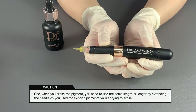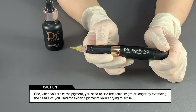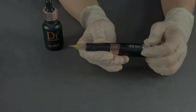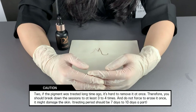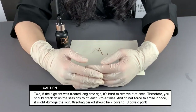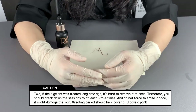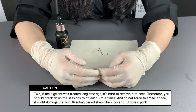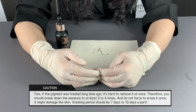There are two things you must keep in mind. One, when you erase the pigment, you need to use the same length or longer by extending the needle as you used for the existing pigments you're trying to erase. Two, if the pigment was treated a long time ago, it's hard to remove it at once. Therefore, you should break it down into sessions — at least three to four times — and do not force to erase it at once, as it might damage the skin. The treating period should be seven to ten days apart.